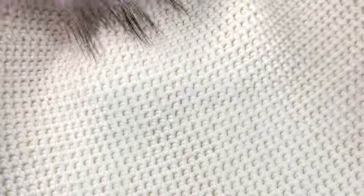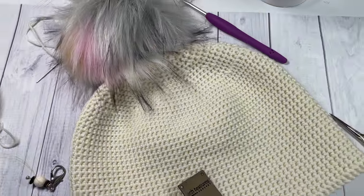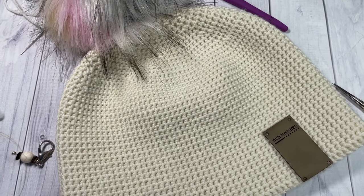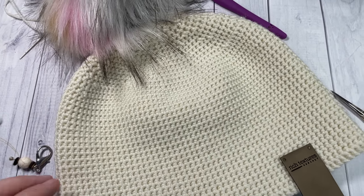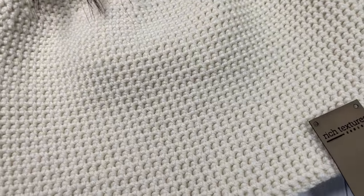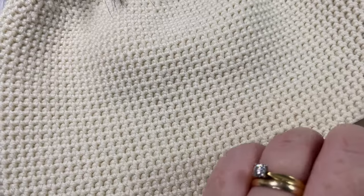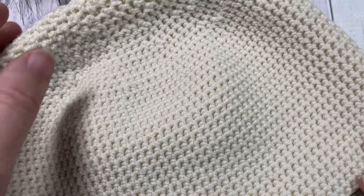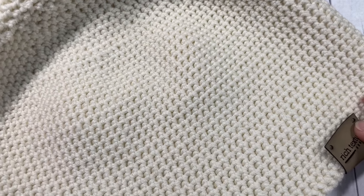You can add a pom-pom if you'd like, perhaps a tag - I had some printed for my own hats - and you're all set. Your easy winter beanie is complete! Thank you so much for joining me, and I invite you to subscribe. I also have a thermal stitch beanie for men on my channel and a pair of fingerless gloves that would go quite well with this beanie pattern. Until next time, happy crocheting!